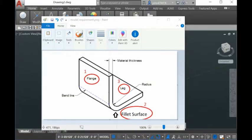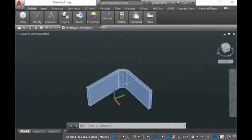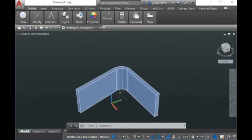We can unfold the model for you to get the flat contour based on the k-factor that you have given. In AutoCAD, this kind of shape can be easily created by drawing two lines, inserting a fillet, and then extruding the surface. This one here we can easily unfold for you.